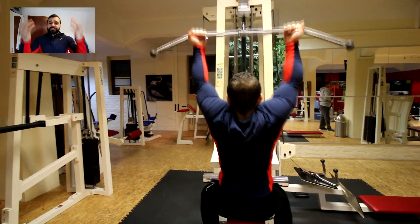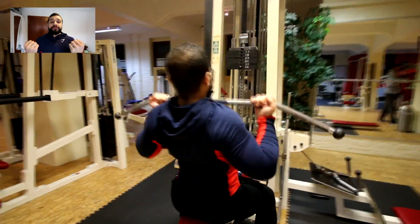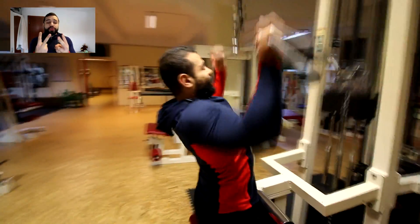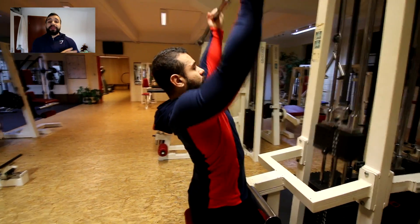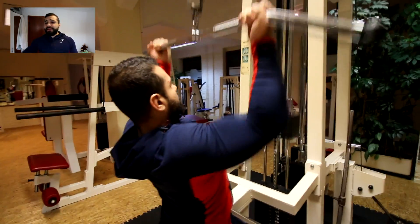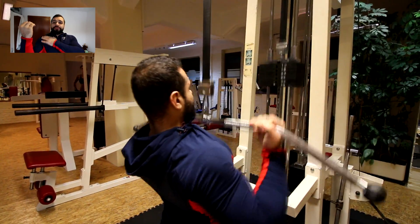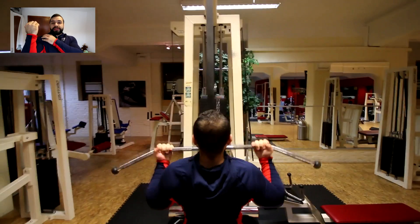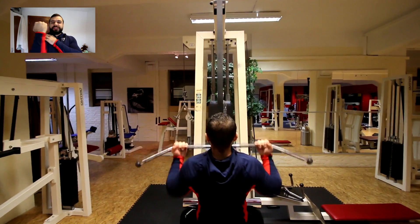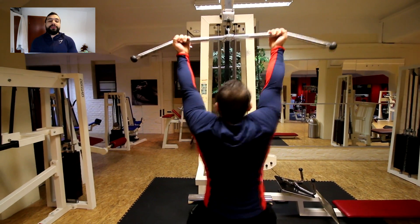Third exercise — you grab the bar with an overgrip. I love those two exercises and I like to do them back-to-back because after that my lats are totally pumped and then I can hit other muscles in the back. For your grip, if your shoulder is here, you want to grab the bar just a little bit wider than your shoulder — not all the way out, just a little bit wider.